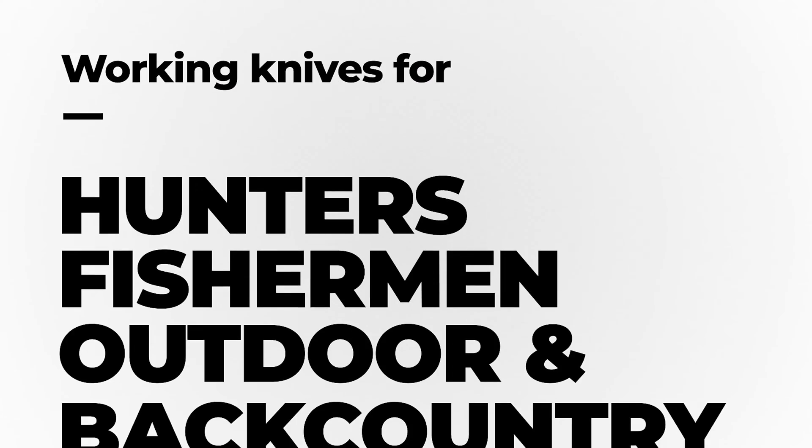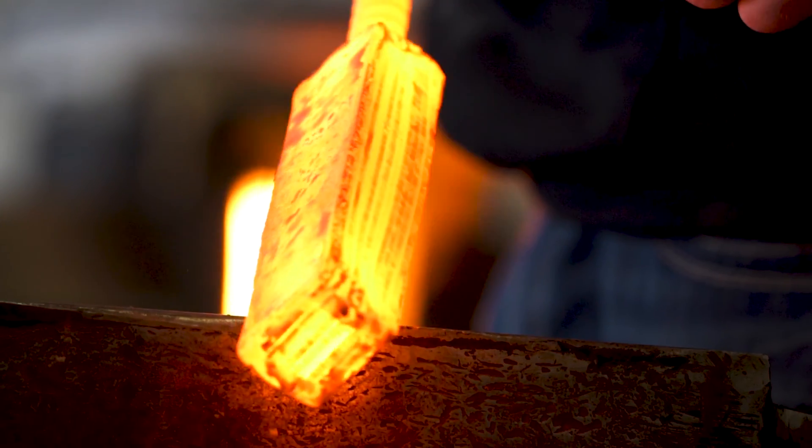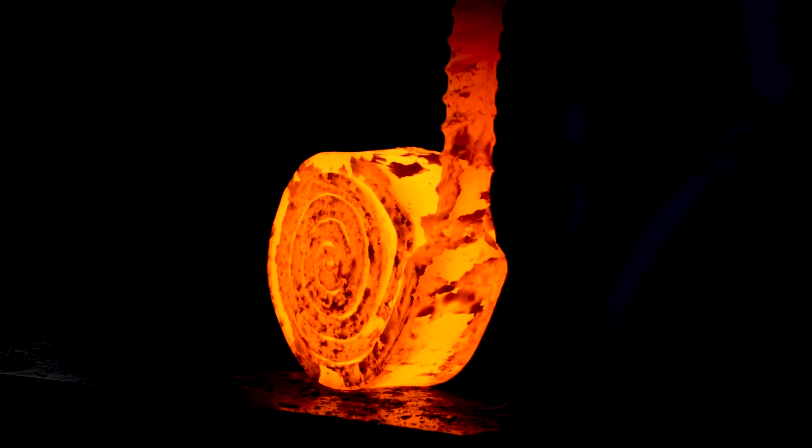Hey, my name is Josh Smith. I'm the president of Montana Knife Company, and today I'm going to explain to you what Damascus Steel is. Damascus Steel is a layered combination of steel, and a lot of people don't quite understand what makes Damascus and what doesn't, so I'm going to explain it here.